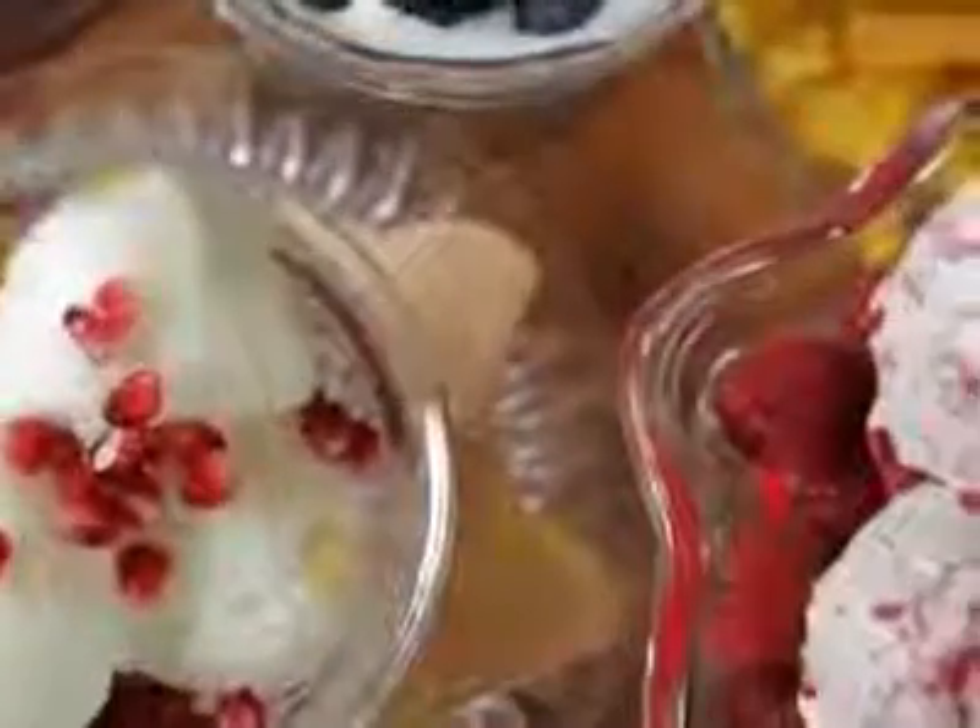Delicious homemade ice creams, sorbets and frozen yogurts, made from fresh and natural ingredients in just 20 minutes. The Cuisinart Ice Cream Maker Deluxe may be small in stature but is very capable when it comes to making ice cream.